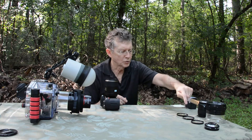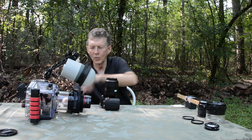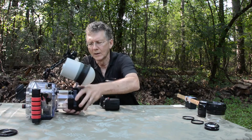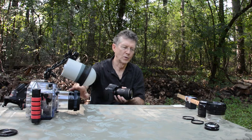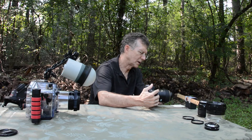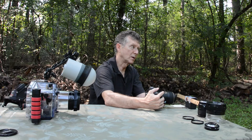Now we have a plus one, plus two, and plus four dry diopter. These we put on at the end of the lens and we put the port over it — we're committed to this for the entire dive. I'm not showing it with the port, but it's about the same length as this lens, so this is about how close I'm getting with my underwater housing. Now with a plus four, the working distance is smaller — the closest I can get is about 3.25 inches or nine centimeters to the subject, and I achieve greater than one-to-one magnification on the sensor.